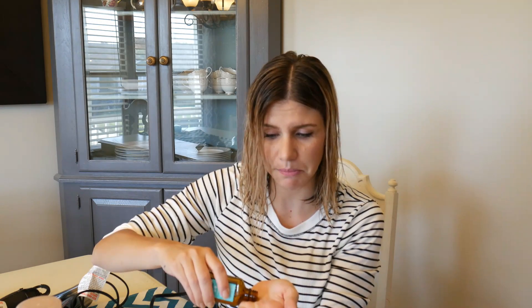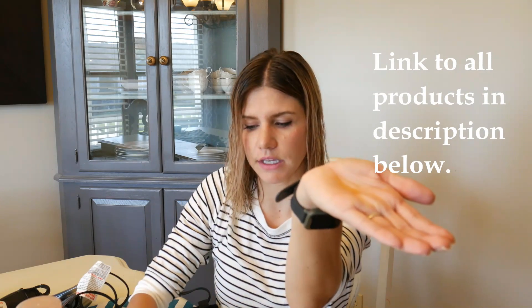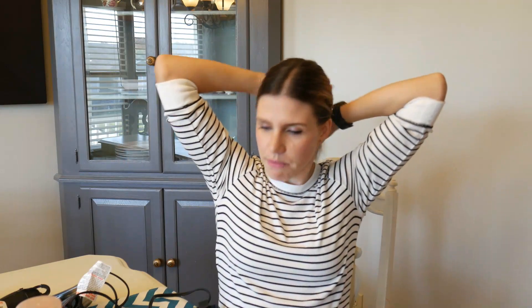First, I'm going to do just a little bit of Moroccan oil. I use Moroccan oil before I start to blow dry my hair — you just need a tiny bit. This stuff is awesome, it smells amazing. I like to put it through my hair, through my ends especially. It helps keep the hair healthy and soft, and it will protect it from the heat.